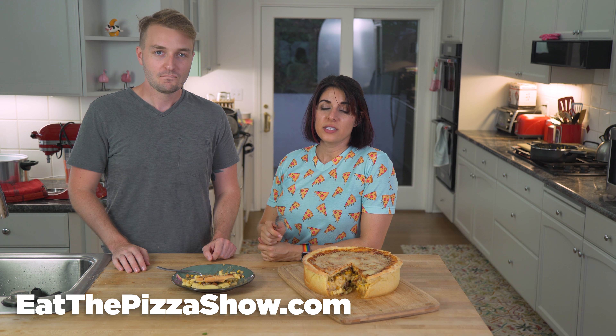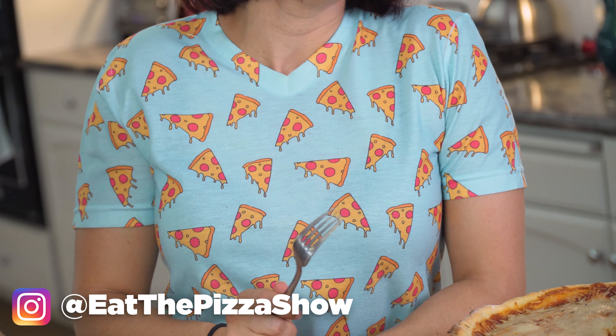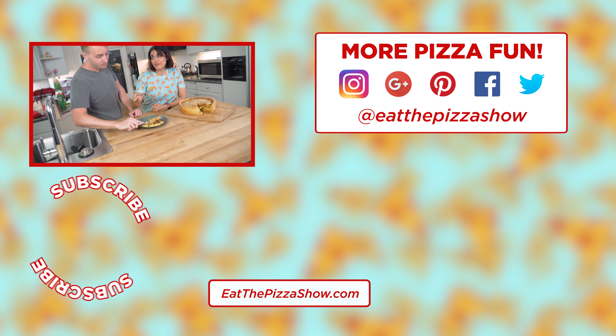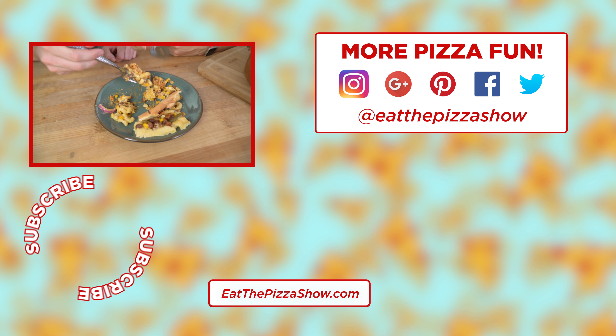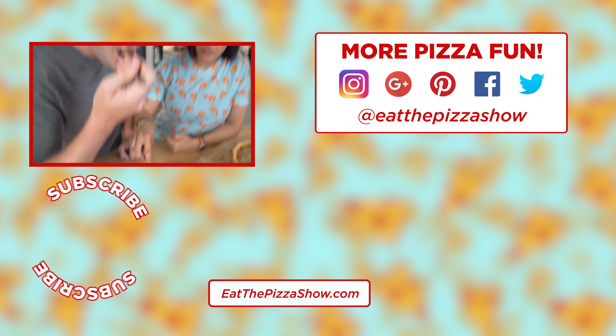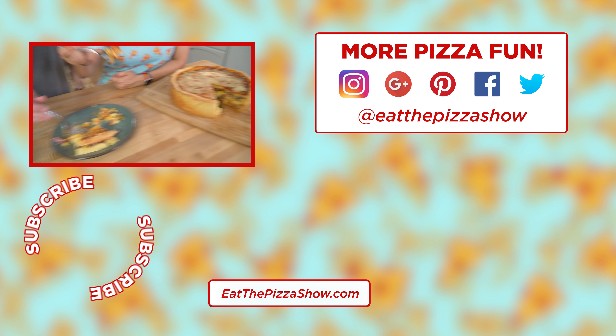The recipe is on eatthepizzashow.com. Our blog is there for this episode and every episode, along with some good merch. All of our social can be found there as well, at eatthepizzashow — right down here. Thank you so much for liking, commenting, and subscribing. We'll see you next week on Eat the Pizza. You definitely need a fork for this — this wouldn't be one that you could pick up with your hands.